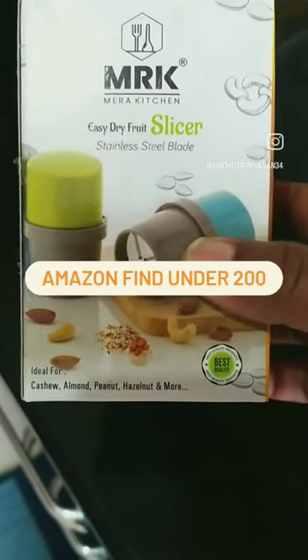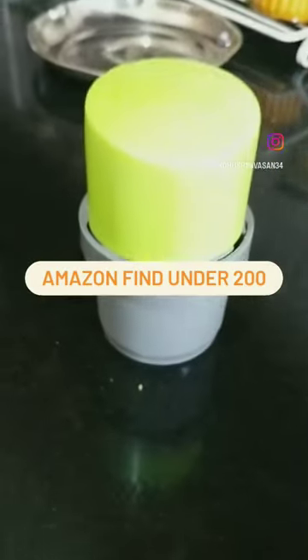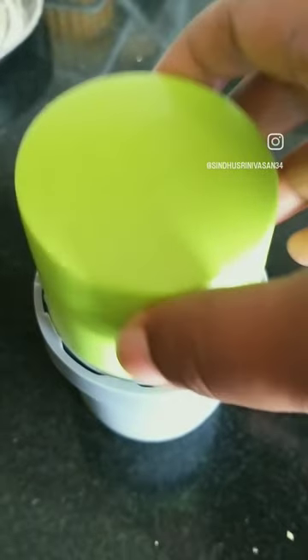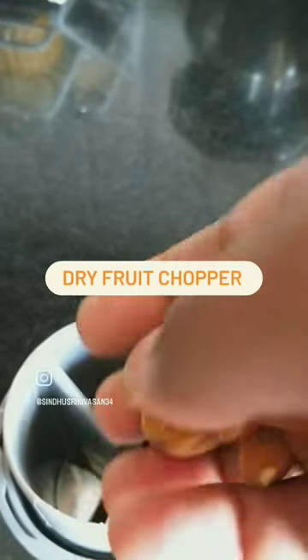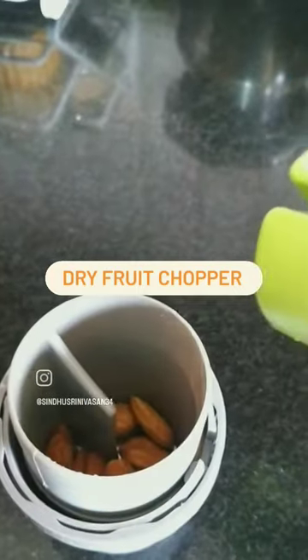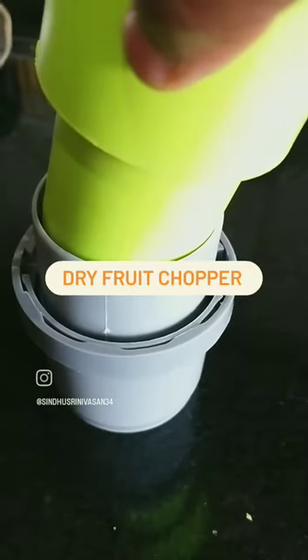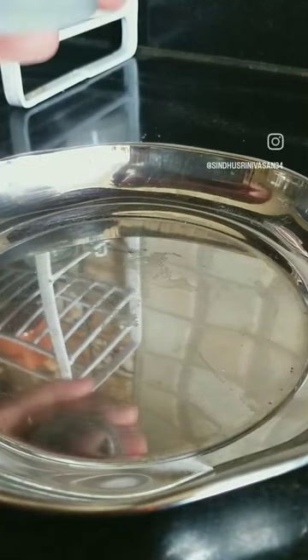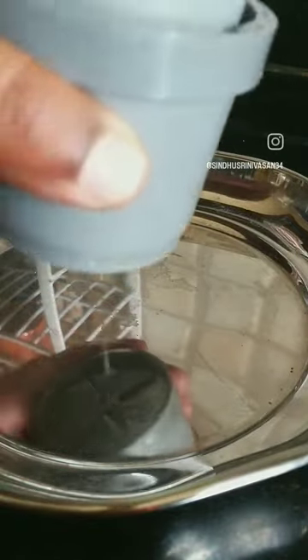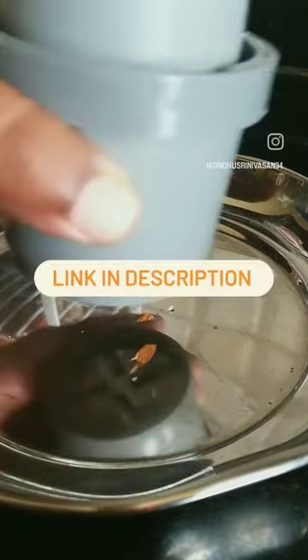Amazon find under $200 — a dry fruit chopper. Link in description.